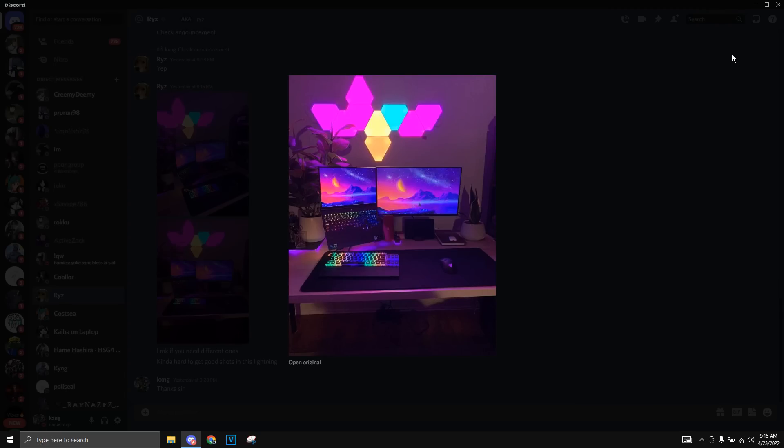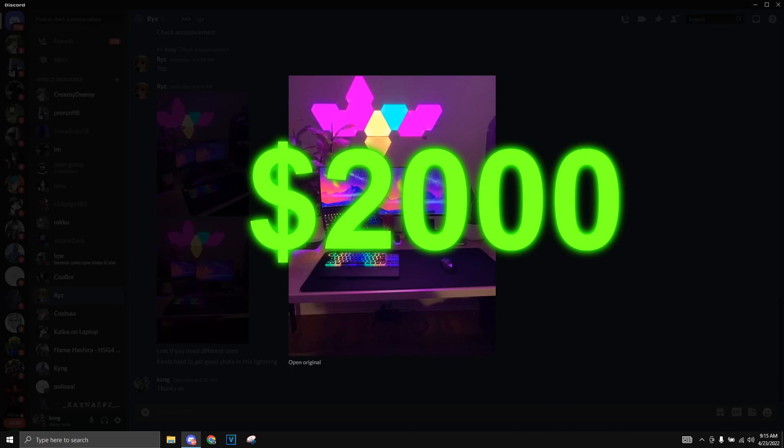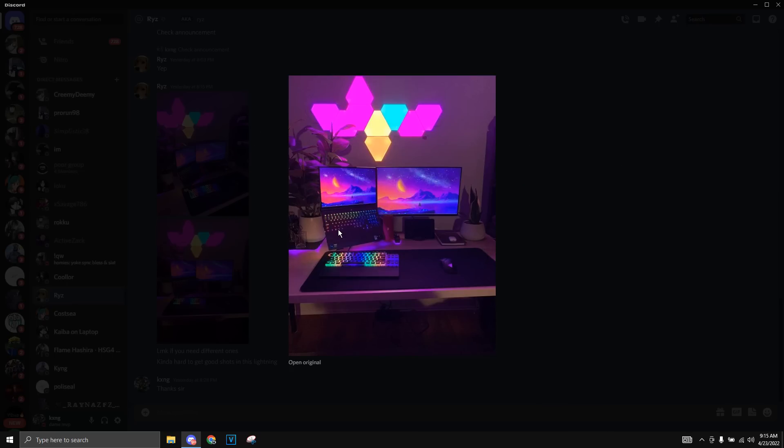The first setup we have is by Ryze, and it's one of the cleanest, most expensive laptop setups I've ever seen. The first thing that caught my eye is these Nanoleaf panels — they're really clean and give the setup an overall better aesthetic vibe. Next thing I noticed is this laptop. I think it has an RTX 3060 and it costs over $2,000. It's like a Lenovo something — I don't remember — but this laptop is a beast.